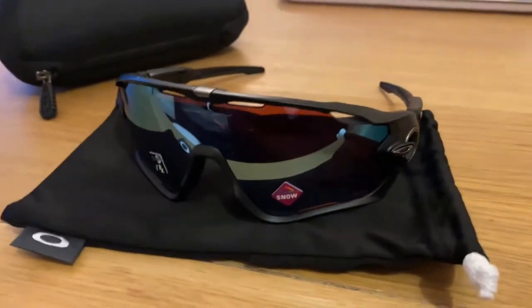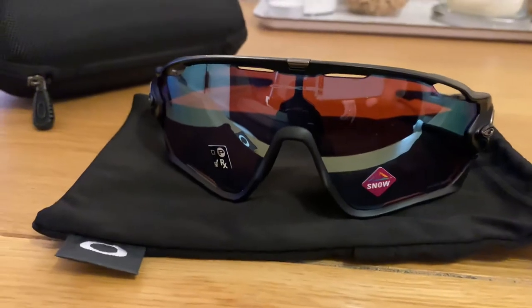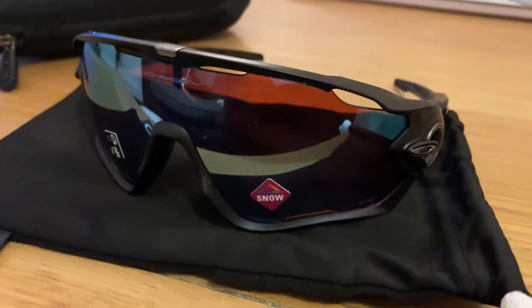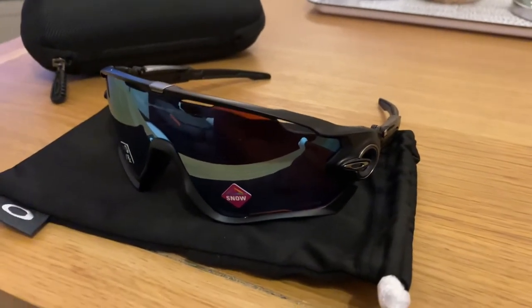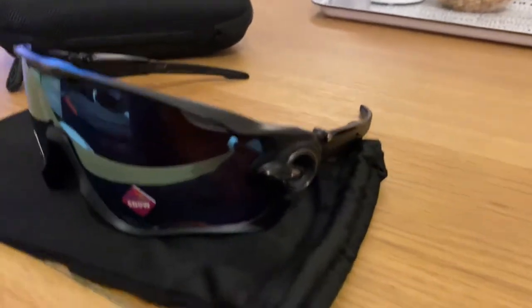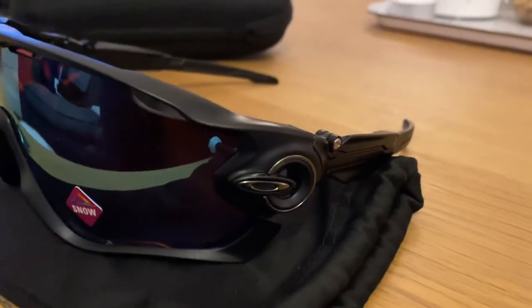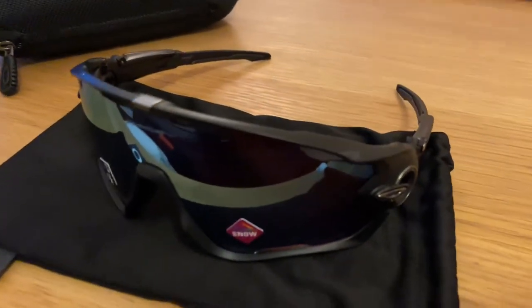They're not too big but they're bold at the same time. These lenses are actually designed for snowboarding, but I've done my research and they're fine for road cycling on a sunny day. These are matte again with platinum accents. I got a fantastic deal on these — I got them directly from Oakley in Milan actually, they were sent from Italy.